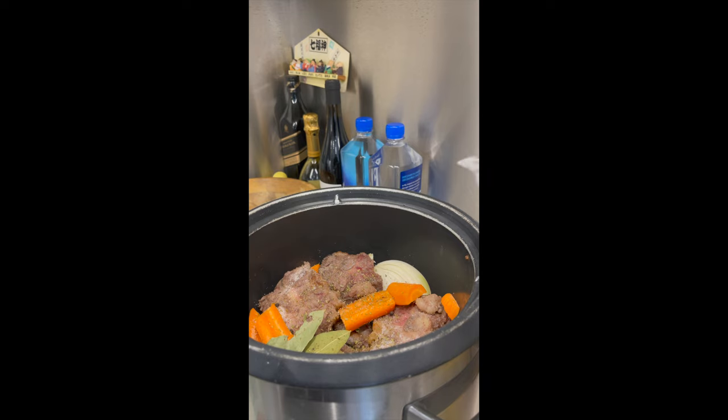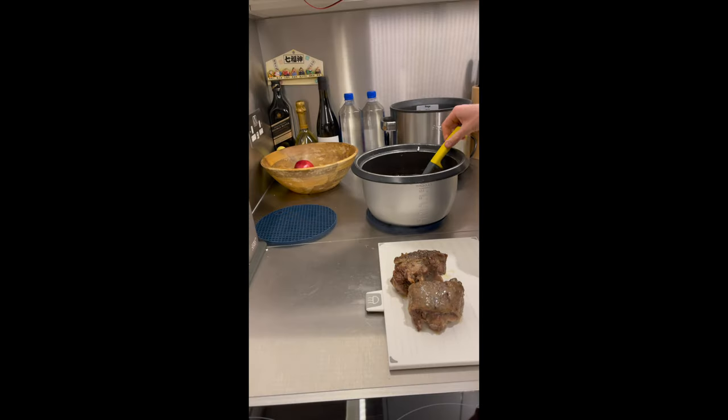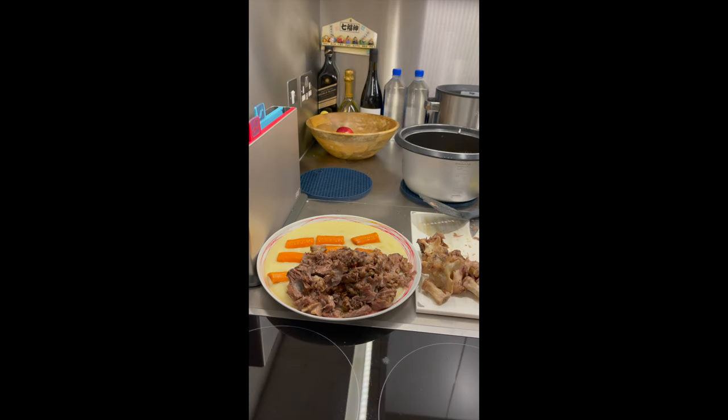We'll also add water. Seven hours later, our dinner is ready. I removed all the meat from the bones, and now I'm ready to go and have my dinner.